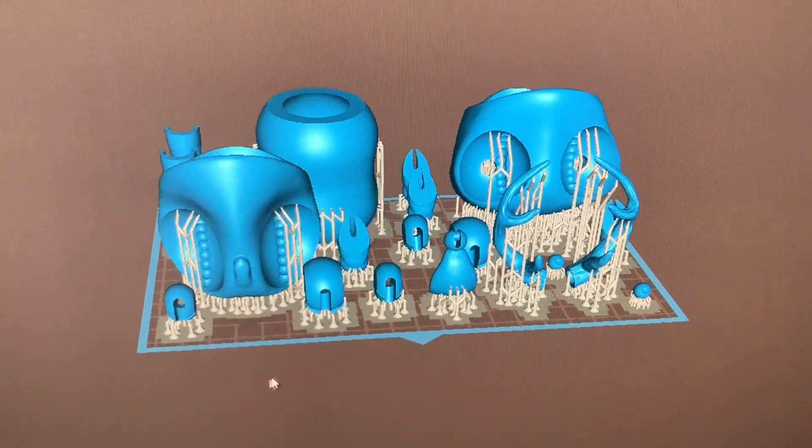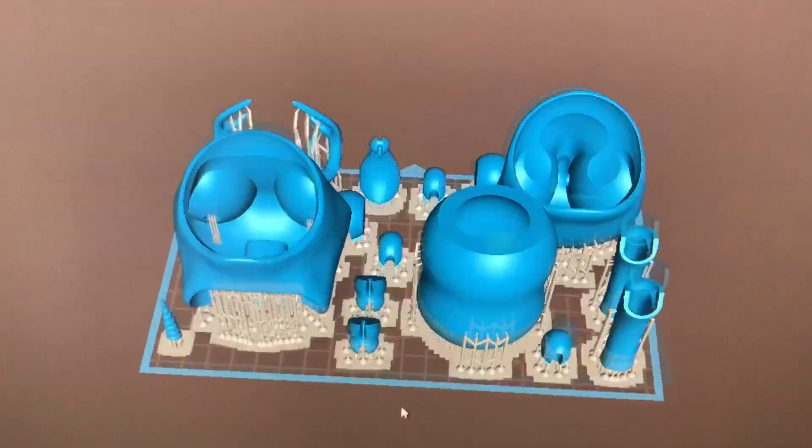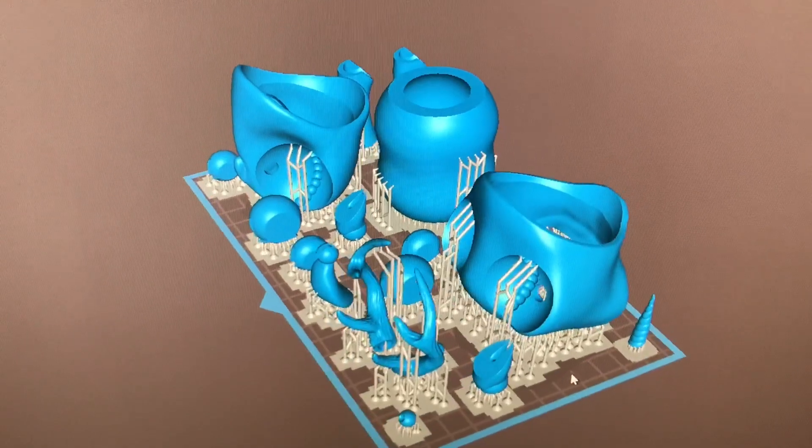The figure I'm making stands about 35 centimeters in height. I'm using the Chitubox 1.9 slicer and my printer is the first generation Elegoo Saturn with a 4K LCD screen.